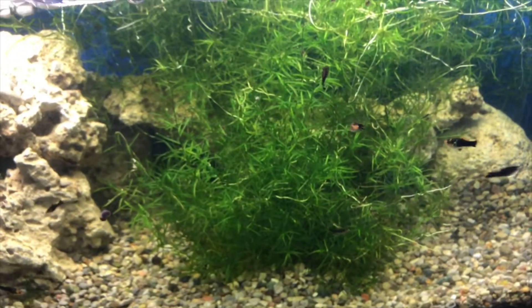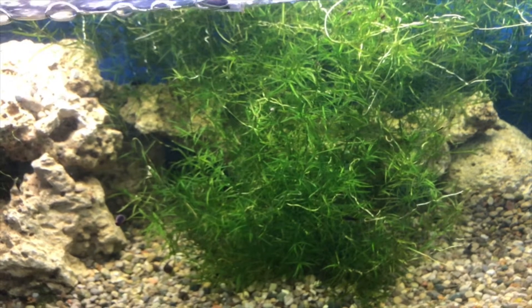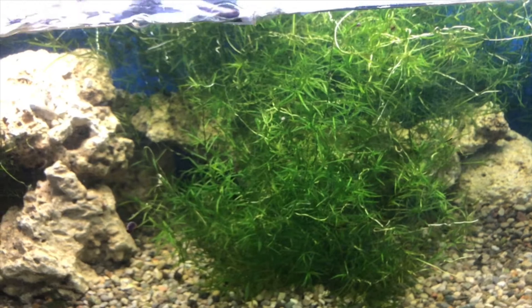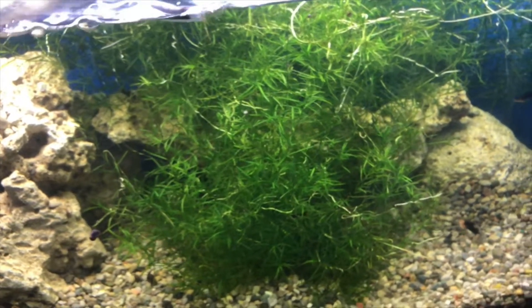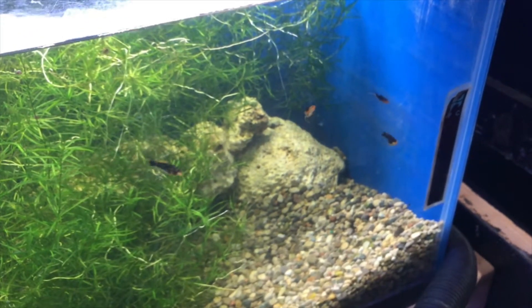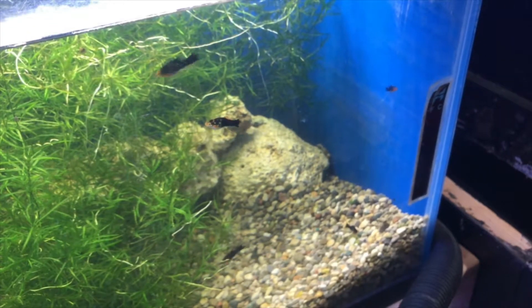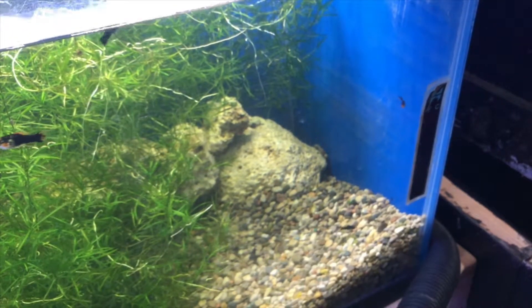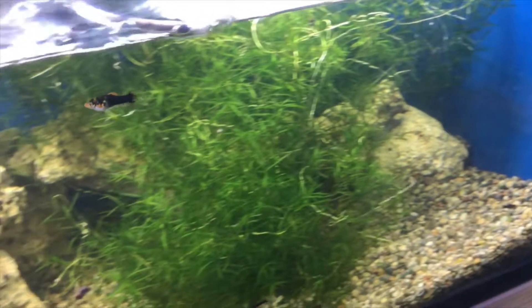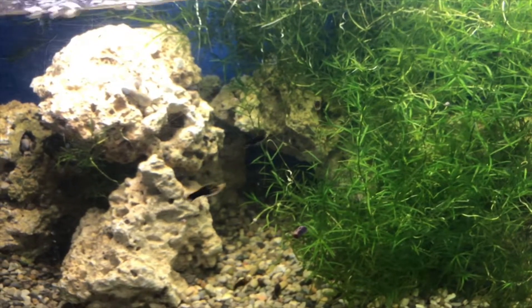Down here is the milk and ink platy tank. There's basically just guppy grass in here. This tank is almost near the floor. These guys are doing pretty well — the fry have grown up quite a bit in the last month. The single adult is probably floating around here somewhere.